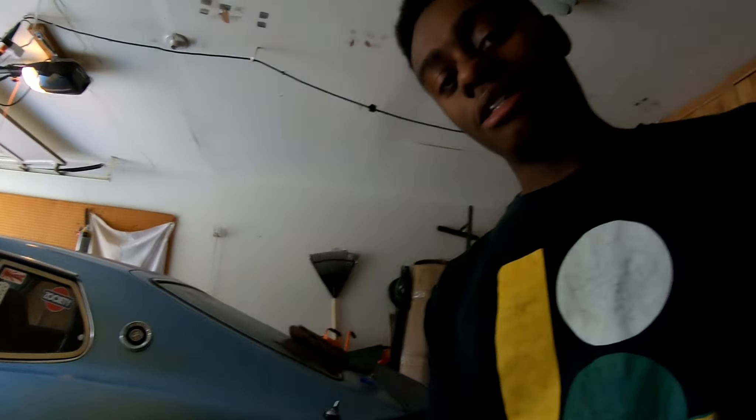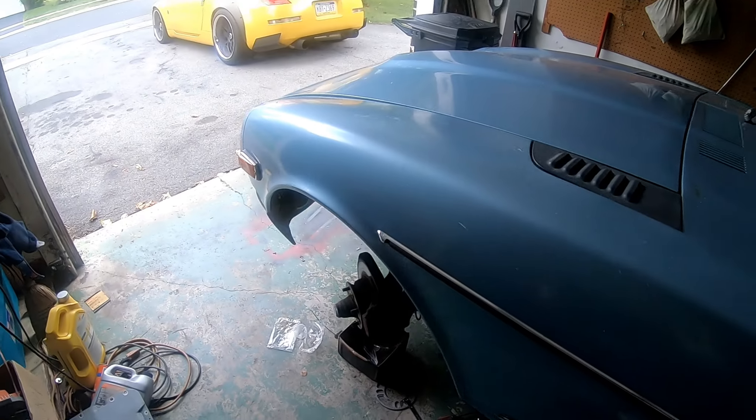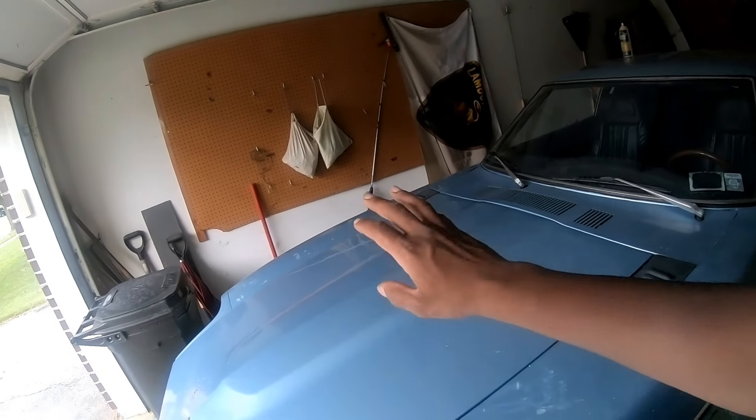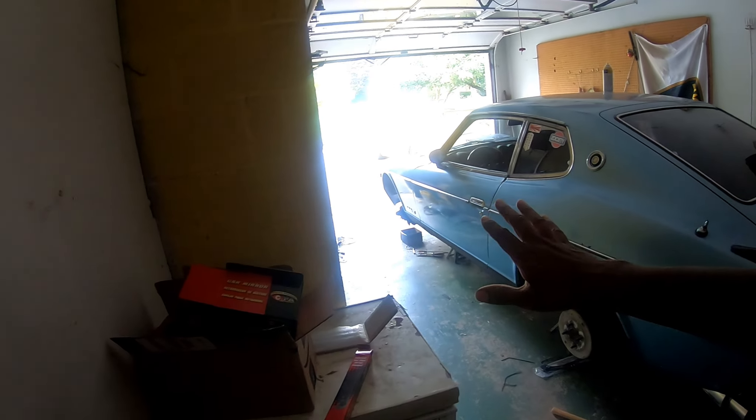I'm gonna try my hardest to not screw this up worse. This is gonna be quite the day — I have a lot of hours, a lot of energy, and a lot of rusty bolts to take off. So here's what I'm gonna do: I'm gonna do this front side, disassemble the wheel bearing, disassemble the whole suspension, all of that off camera. Then I'll do that side on camera so I can show you guys what actually goes on. I gotta learn what's going on so that I don't misinform you guys. Next time you see me, that front one will be taken apart, and then we'll do the same for the rear.